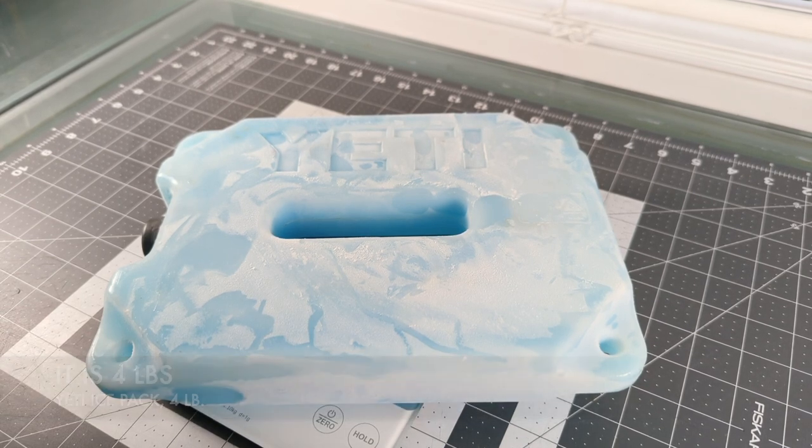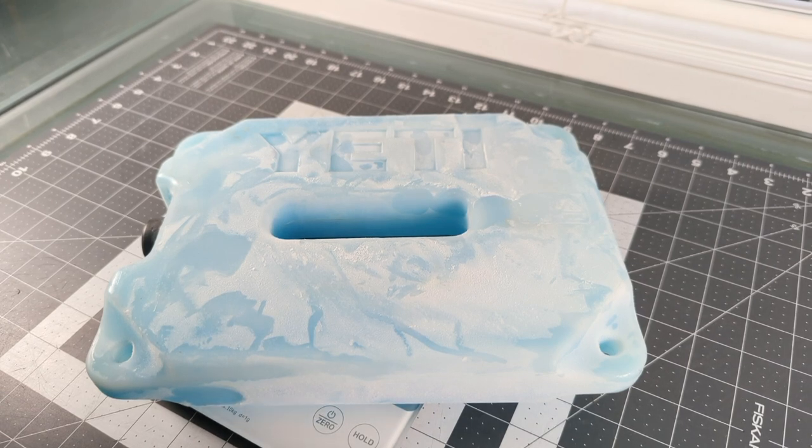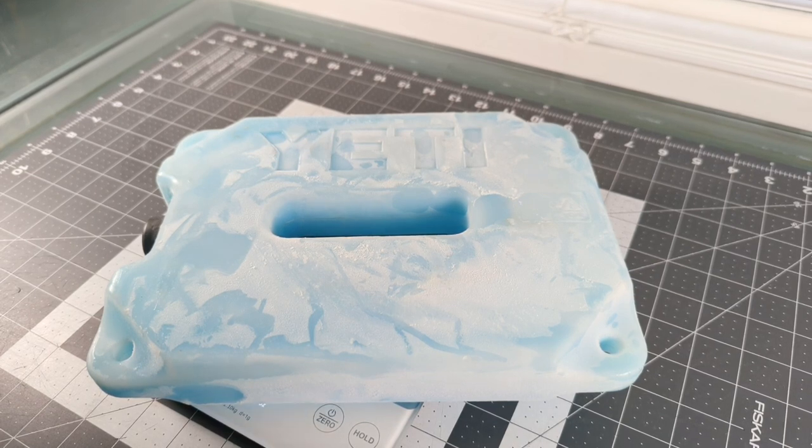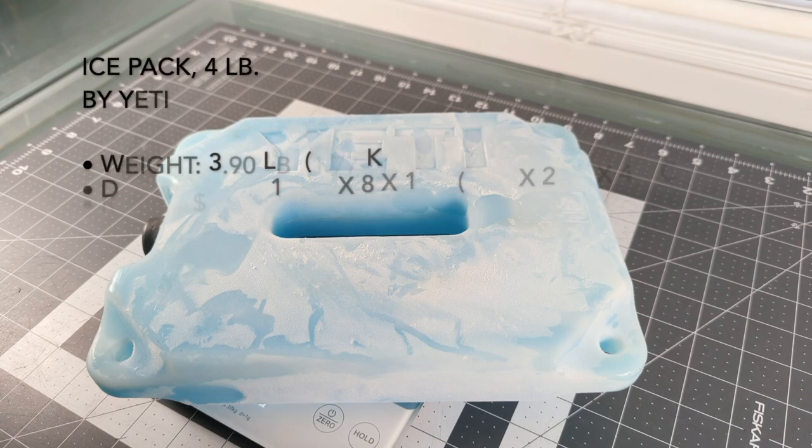Yeah, great product. Worth the money. Hasn't fallen apart, hasn't had any UV discoloration or anything like that. It seems to work just fine after six years. So after six years, thumbs up from the OCD backpacker.